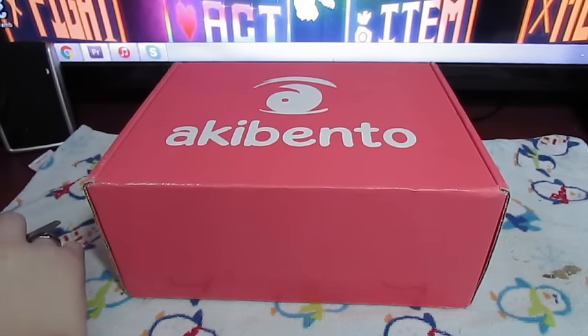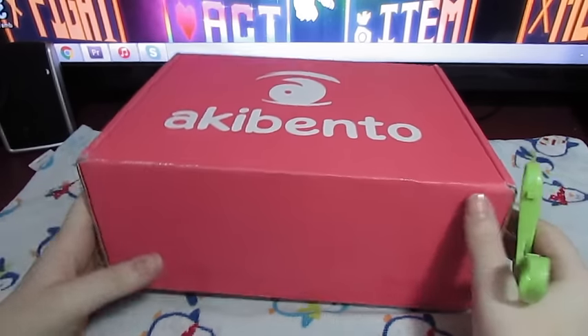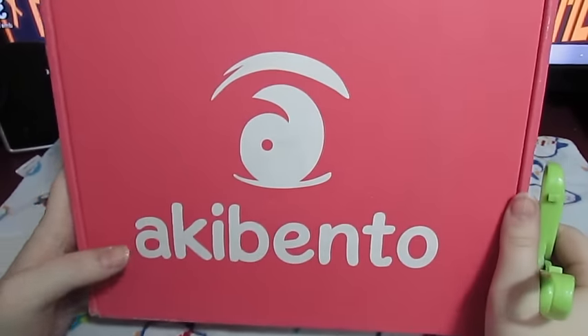I think I've gone like a month without any videos up, so I'm just going to pump out as many videos as I can to make up for it. Hopefully you guys will enjoy that! So let's check out our March Akibento!